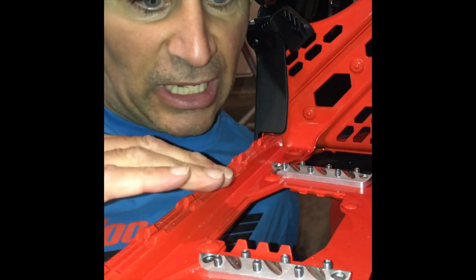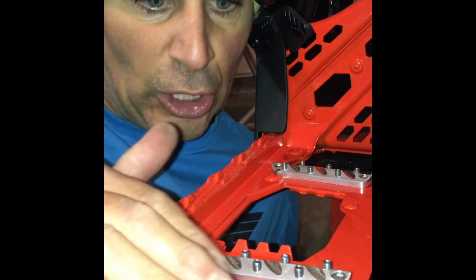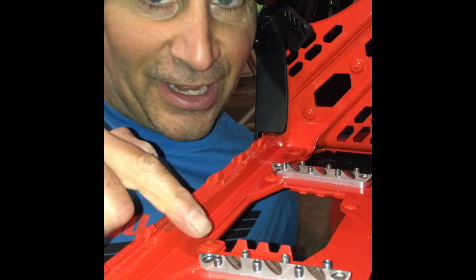You can tune it to however you like it — using fewer set screws, higher or lower, or none at all. And you still have superior grip just with the cleat itself. Very, very cool.